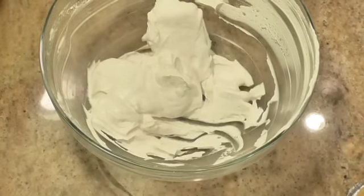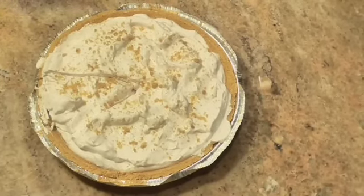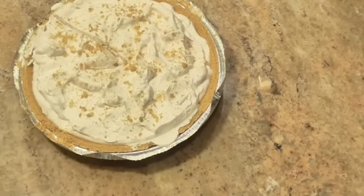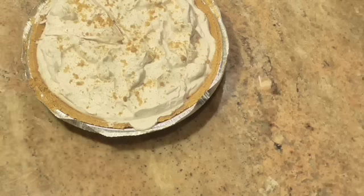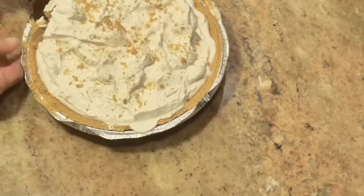This is a frozen pie. But doesn't that sound good when it's hot outside? You get this pie out of the freezer and it'll cool you right down. We're back — it's been about two hours and the pie is partly frozen. I started putting what was left of the filling in the other pie shell, but it just wasn't enough for a decent pie, so I put it all in one. And it only made one pie.